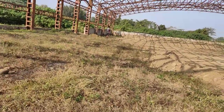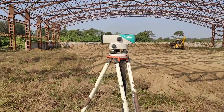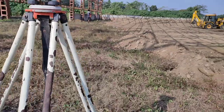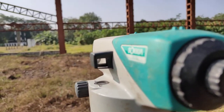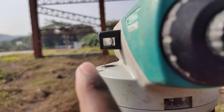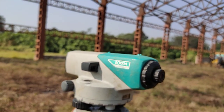Today I will show you about this machine, or instrument you can say. The name of this instrument - as all of you know - is auto level. The brand is Sukia. What I will show you is that most engineers find it difficult to adjust the water bubble - to bring the water bubble to the center. So today I will show you how you can quickly bring this water bubble to the center.